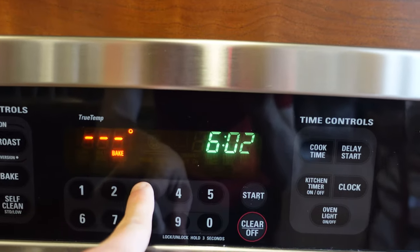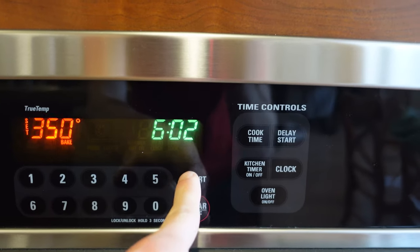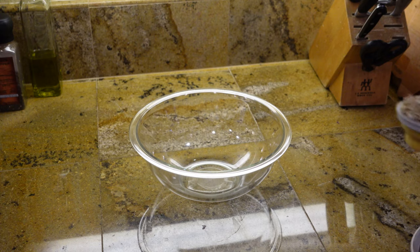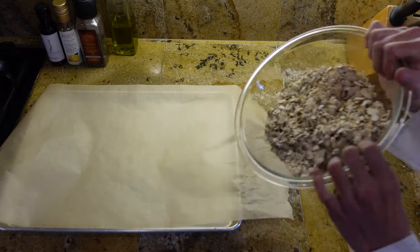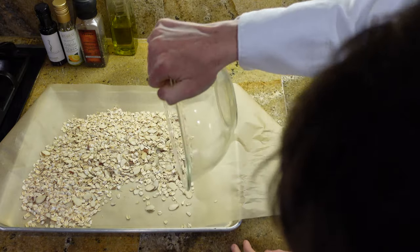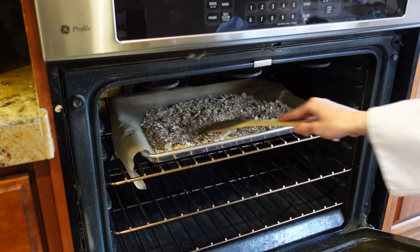Pre-heat oven to 350 degrees Fahrenheit. Put parchment paper on baking sheets. In a bowl, mix together two cups old-fashioned oatmeal and one cup of almonds. Put the almonds and oats on a baking sheet and bake them for 10 minutes, making sure to stir occasionally.